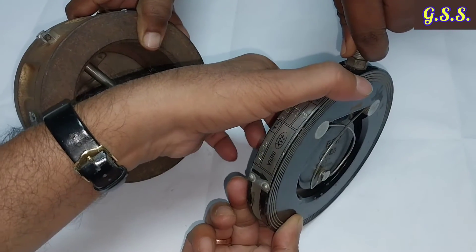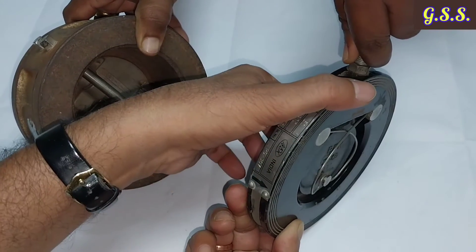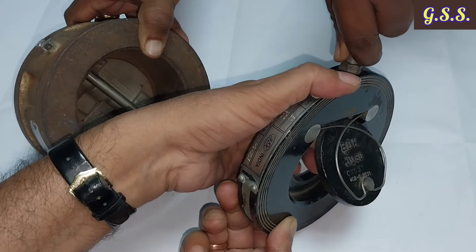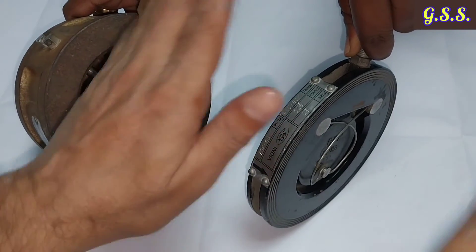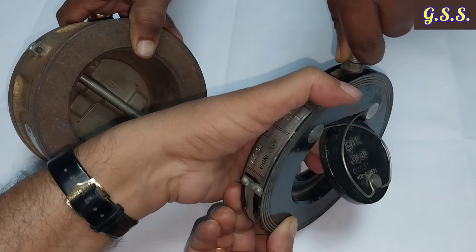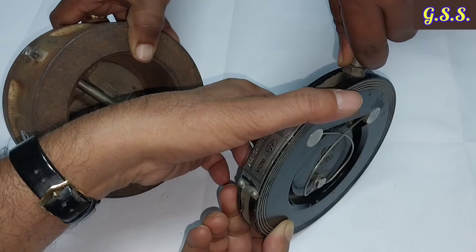This single flap check valve is not a swing check valve. In the case of a swing check valve, there is a heavy disc that opens against a hinge and closes due to its own weight — there is no spring.